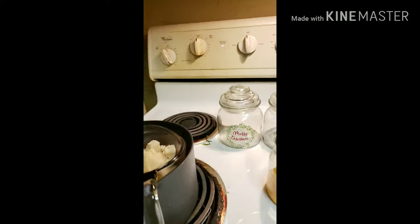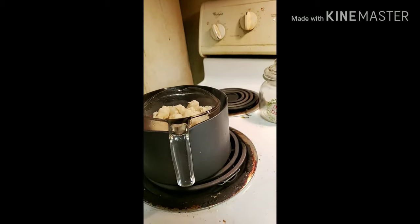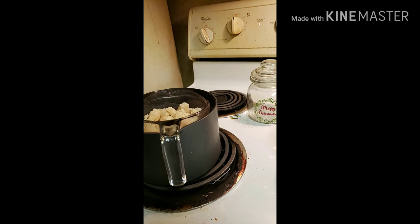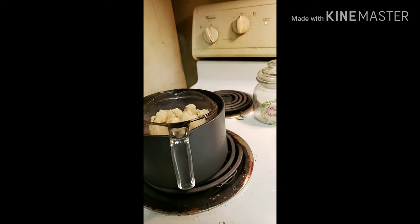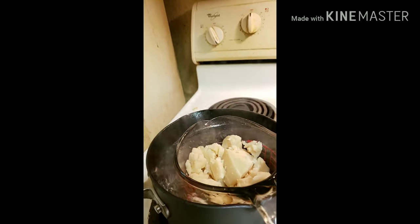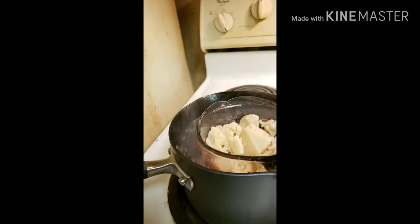I probably want to cut the candle down a little bit more too. I did find that the smaller the pieces of wax — no matter what you're melting it in — the smaller pieces tend to melt faster. So the smaller you get it, usually the faster it'll melt.